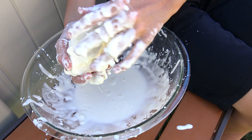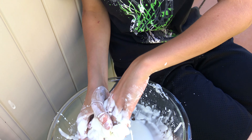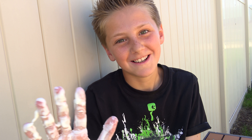I really recommend that you guys should try this at home, but do it outside because it can get really messy. That's the end of this video for today. Please like and subscribe, thumbs up, and comment below if you liked the video. Bye!